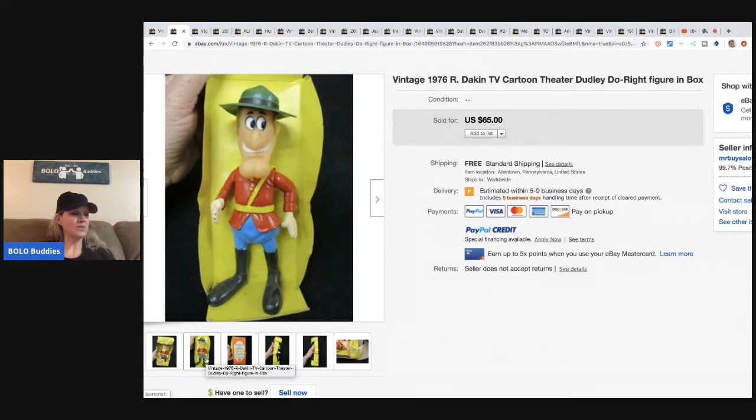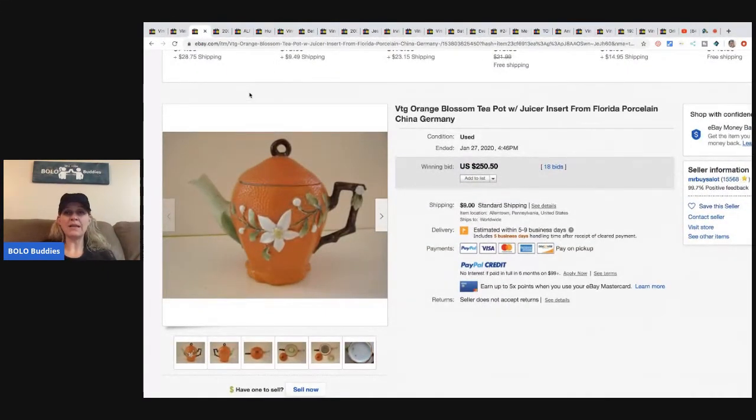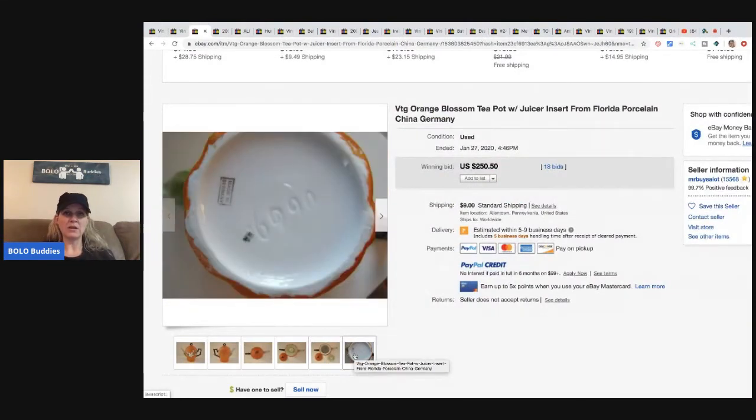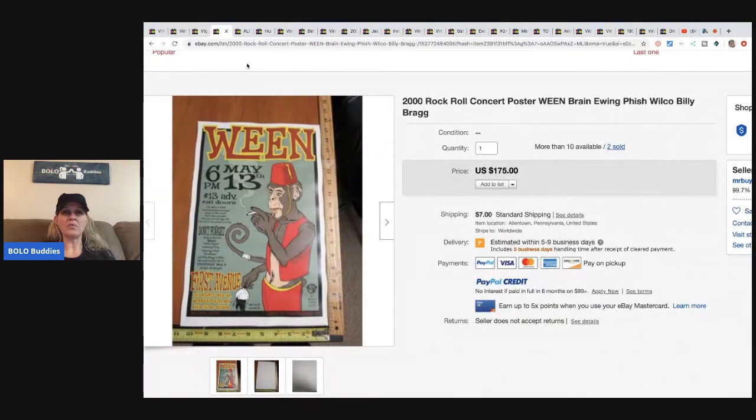The next item is this Orange Blossom teapot — he shared this one on my Bolo Buddies live show, which I have every Wednesday night at 10 PM Eastern. It's a juicer shaped like an orange, made in Germany, really nice piece. He paid $20 for it and it sold for $250.50 with 18 bids, so he did auction this one.